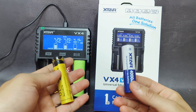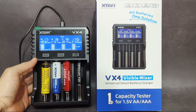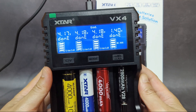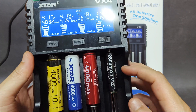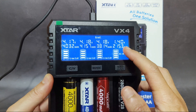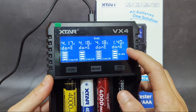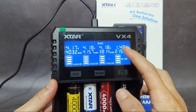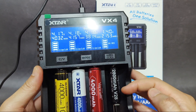I have now finished the capacity test on the Xtar VX4. I tested a Vapcell NiMH AA 2800mAh battery. The charger shows a capacity of 2153mAh, and the charger stopped charging at 1.4V. So it did not reach the claimed 2800mAh.